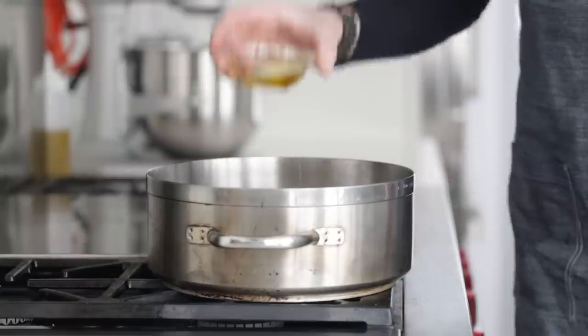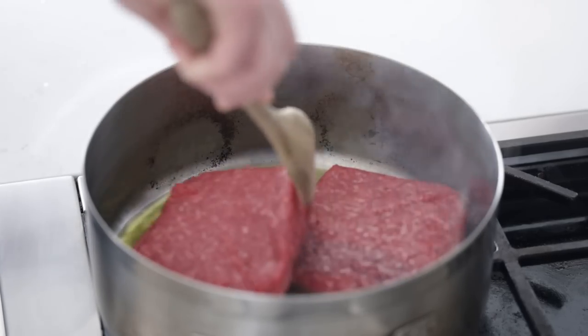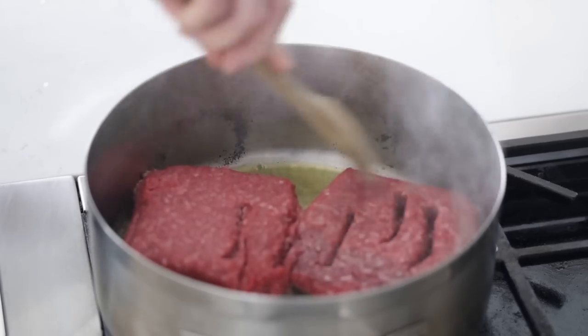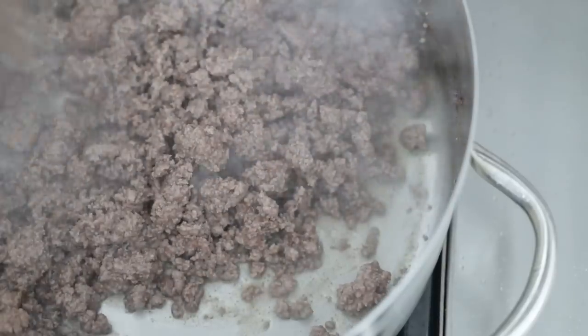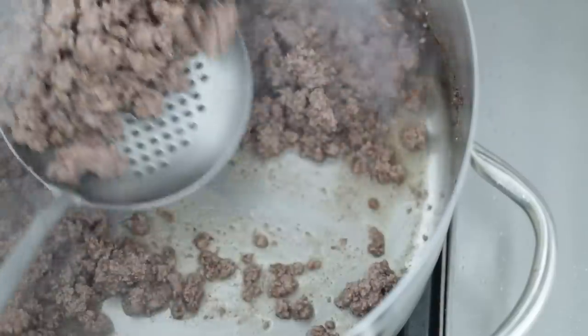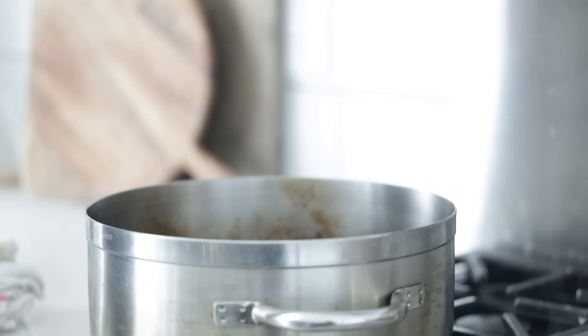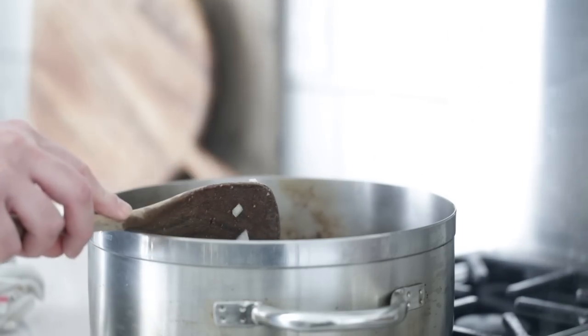Bring the beef over to a large rondeau pot with three tablespoons or 45 grams of olive oil over medium-high heat. Add in the beef and give it a sear, cooking it through. Allowing it to brown up is going to add so much more flavor to this cottage pie, so definitely take the time to do this. We also want to render some of that fat. Once it's cooked through and lightly browned, set it to the side on a plate.